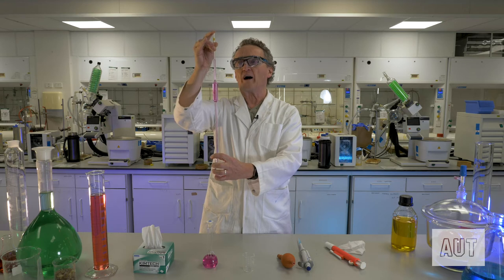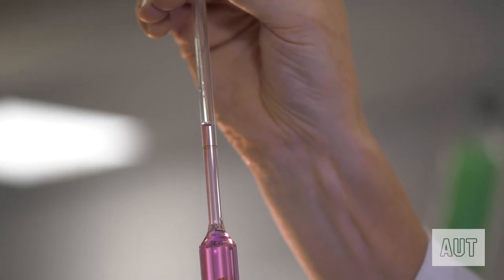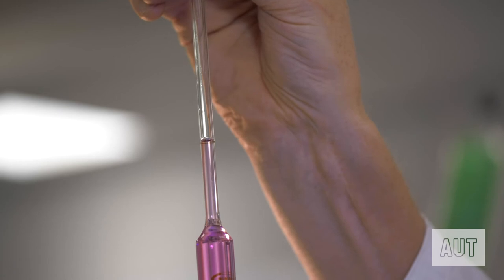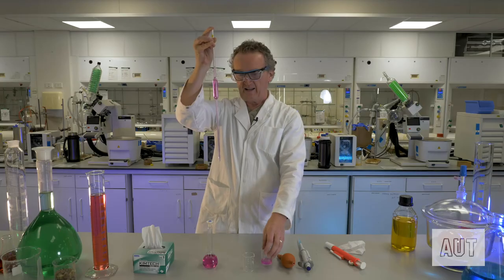Now comes the fun part — actually getting that level down to the line. With a little bit of practice you can just wiggle the pipette slightly and lift your finger just a touch to get very good control. Take it down slowly, and you want the bottom of the meniscus just cutting that line — there we go, so you've got exactly 20 mils.